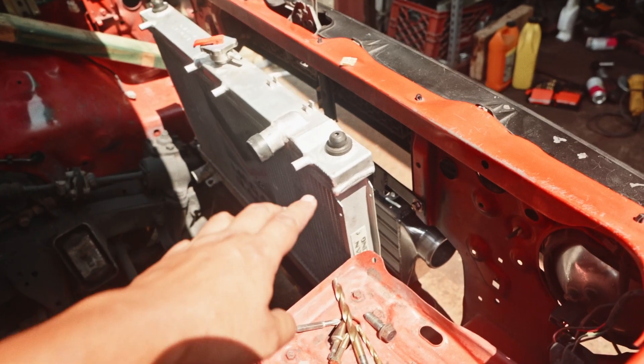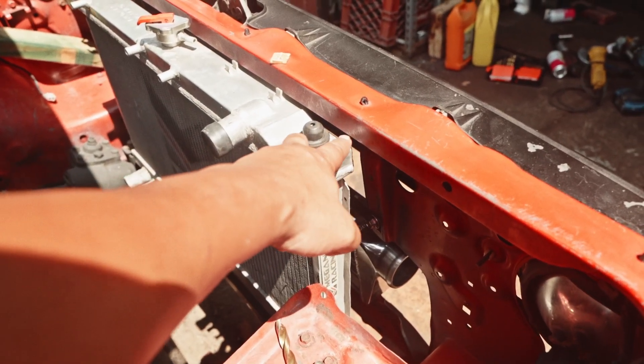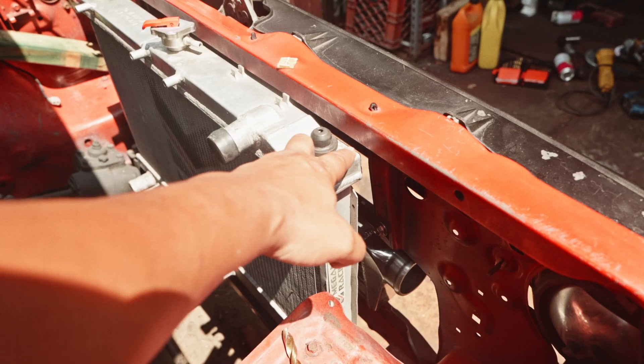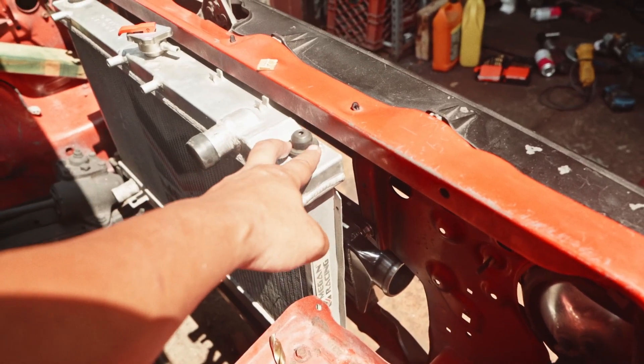Now coming to the top — all I have to do is put a bracket for the radiator. I think what I'm going to do is drill another rivet nut right here and make an L-bracket that holds this in place.